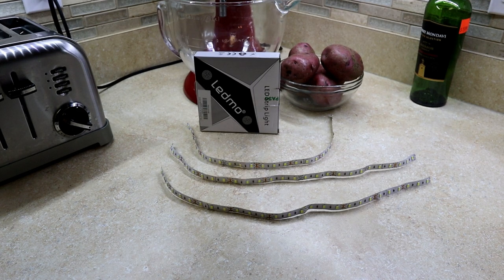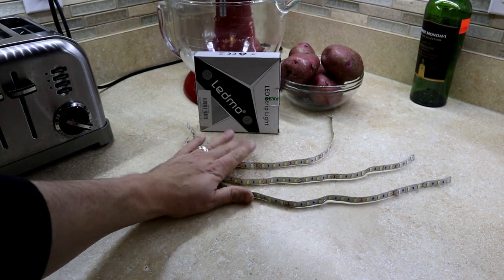The first thing to do is figure out how long your LED strips need to be. These strips come on one giant roll, so you need to cut them to the required length. I went to my hutch, measured out how long I wanted each strip to be, figured out how many strips I needed — for me it ended up being three — and cut three strips to the same length, then set them aside to solder.